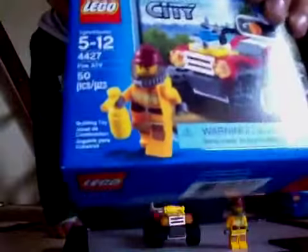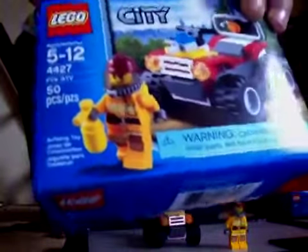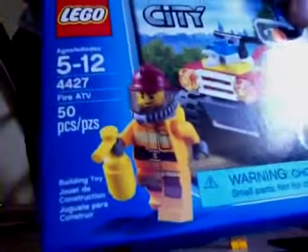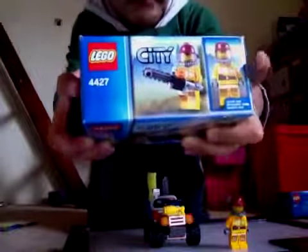Here's the box. It says the name of the set and the number: Fire ATV. Up here to the side, it's got the main figure.